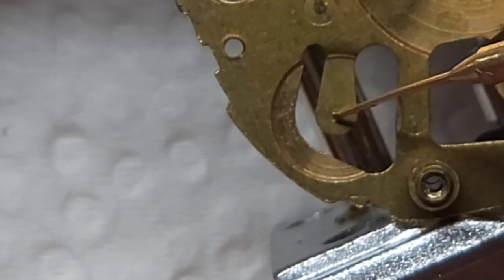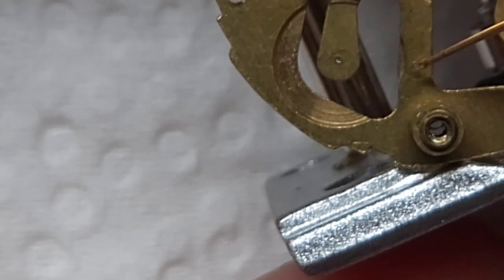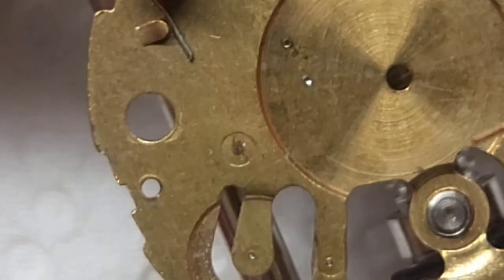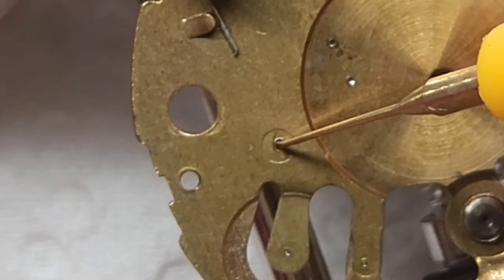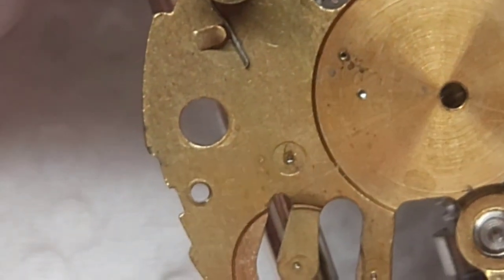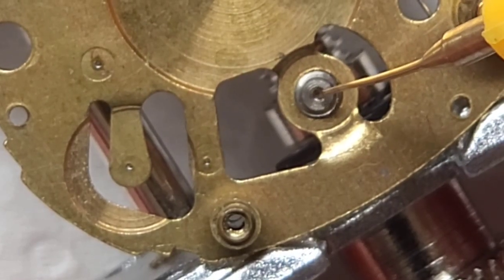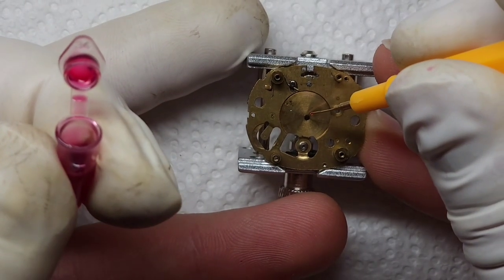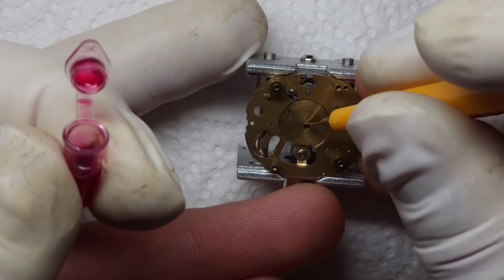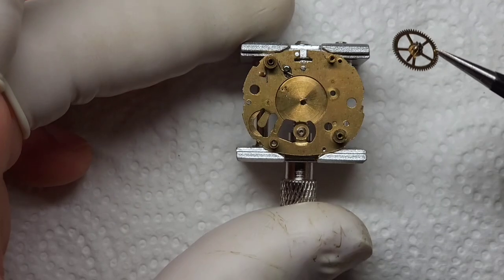Now all the history is done, let's look at putting it back together. I've tried to clean the pivot holes out as best I can - note there's not a single jewel here, it's all brass on brass. For the high-speed pieces I'm going with Moebius 9010 to keep things well lubricated. For the heavier pieces I'm going in with the HP 1500. I'm trying to make sure it permeates all the way through, and I'm also putting a small amount of 9010 in that cup for the balance wheel - hoping it'll ride on a frictionless cushion, just like a turbo shaft on a journal.